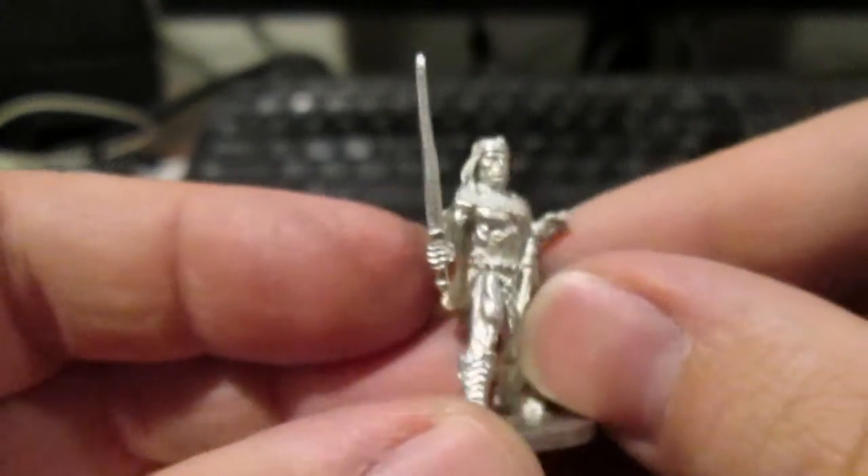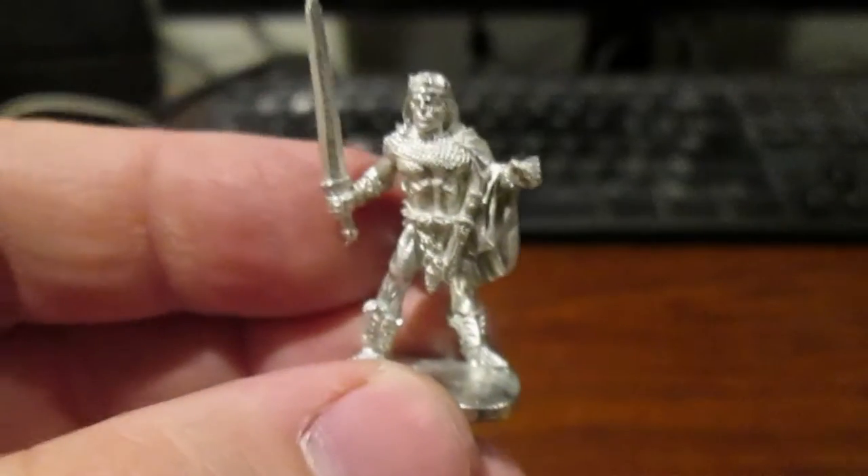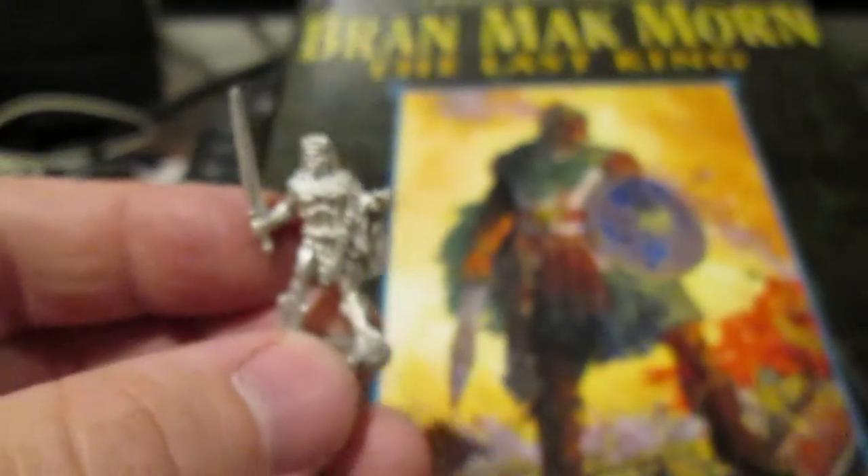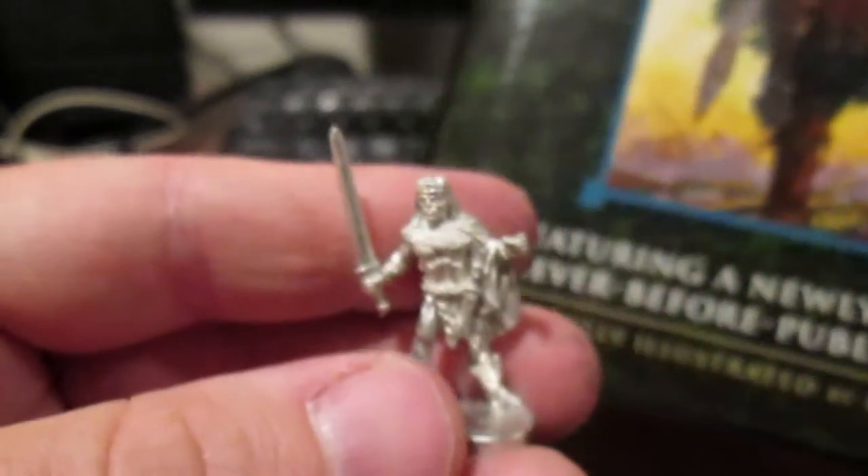After a couple of hours trying to bend swords back into place, putting miniatures together, and a little filing here and there — not too thoroughly because I just want to show them off — here's what I got. We've got this one right here: Bran Mack the Pict King. I got this one because it's directly taken from a Robert E. Howard character, Bran Mak Morn, the last Pictish King.